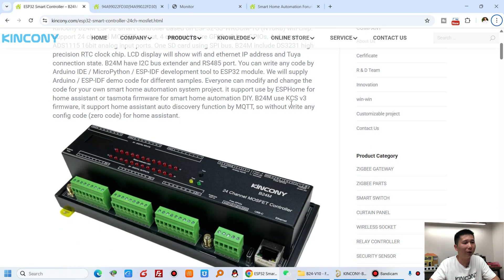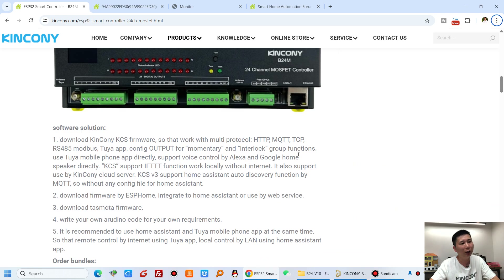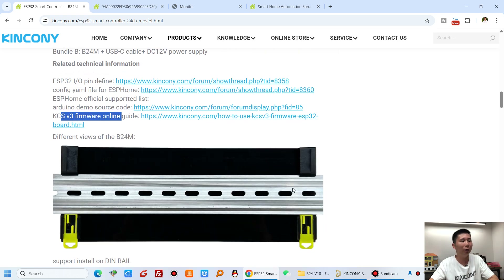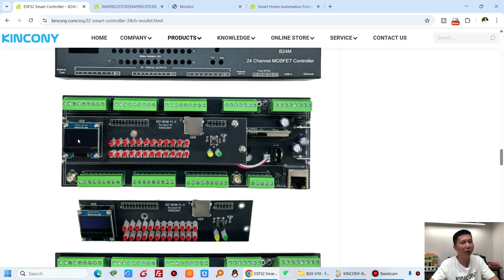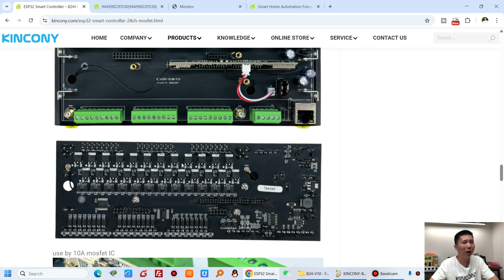On the computer you can see the B24M product page with hardware details, the ESP32 pin definitions, ESPHome YAML file, Arduino source code, and the KCS v3 firmware — all available here. You can also see what is inside the enclosure: a top PCB board and a bottom PCB board — two boards using the B16 core board.